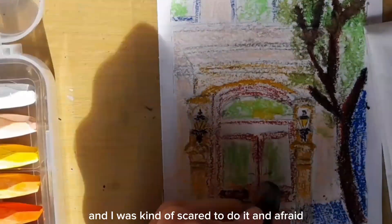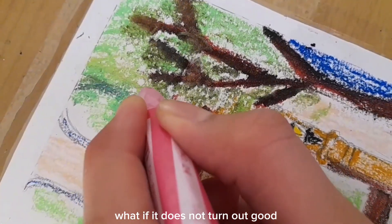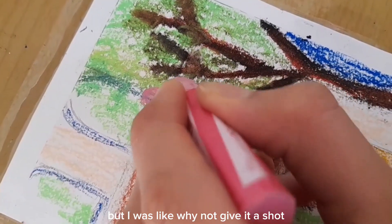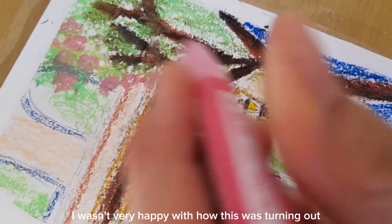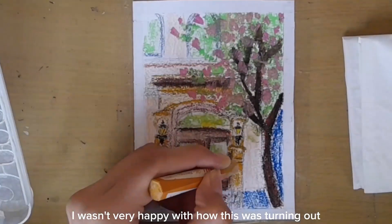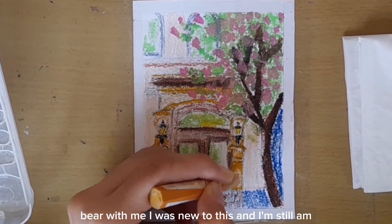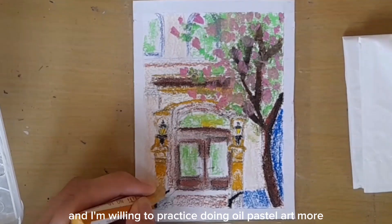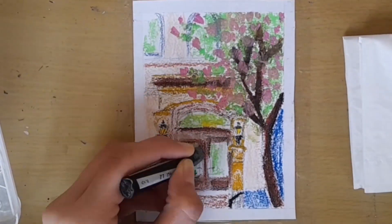It was a bit difficult and I was kind of scared to do it — afraid what if it does not turn out good. But I was like, why not give it a shot. I wasn't very happy with how it was turning out. Bear with me, I was new to this and I still am, and I'm willing to practice doing oil pastel art more.